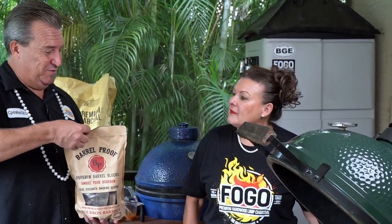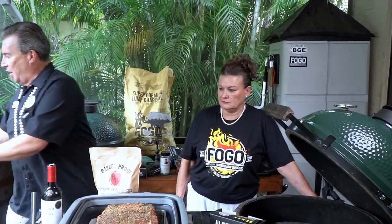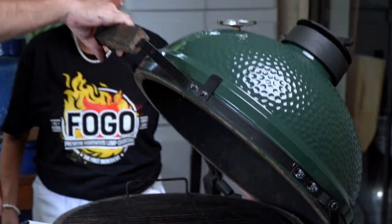Have you smelled these things before? Smell this. That's a party in a bag, isn't it? They're awesome. They give us a nice sweet flavor. So on the show you used oak and hickory — we don't have that here today, so we're going to use these instead. We're going to be going indirect, so we're going to put our deflector in here, let this come to temperature. We are ready to put our ribs on.